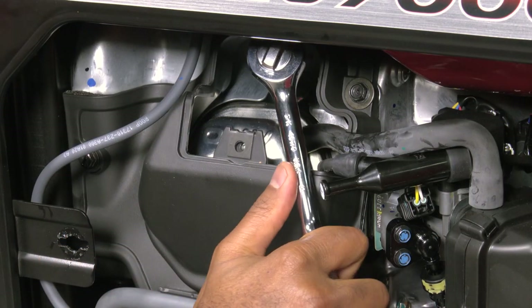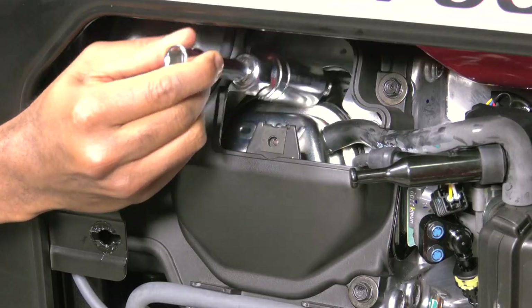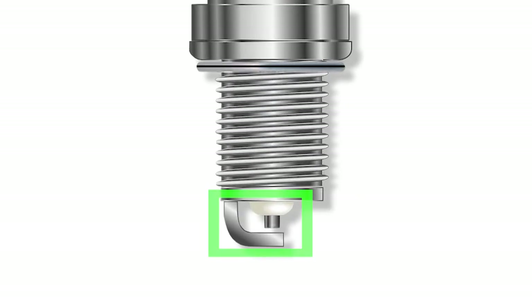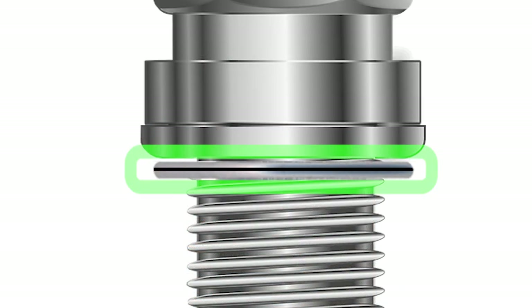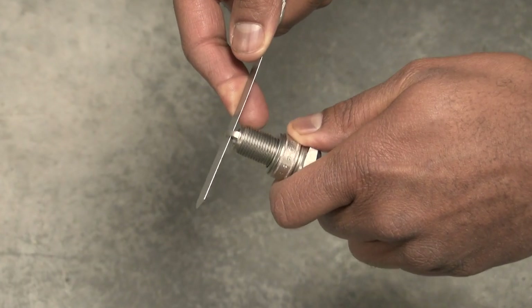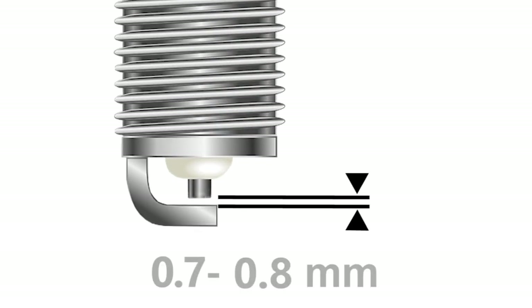Using a spark plug wrench or a 13/16 inch socket, loosen and remove the spark plug. Closely inspect the plug electrodes and sealing washer. Replace the spark plug if the electrodes are worn, damaged, or fouled, or if the sealing washer is damaged or missing. Measure the electrode gap using a commercially available gap gauge — the spark plug gap should be between 0.7 and 0.8 millimeters. Adjust the gap if necessary.